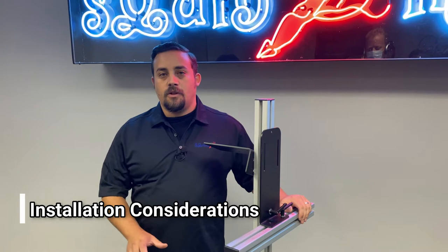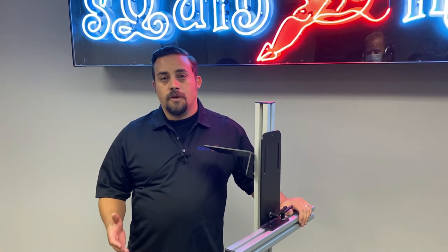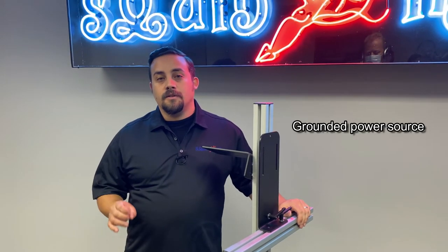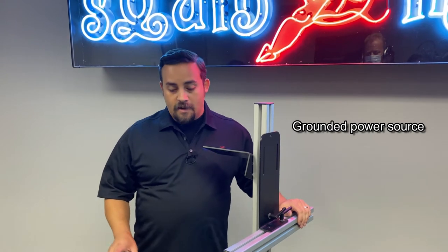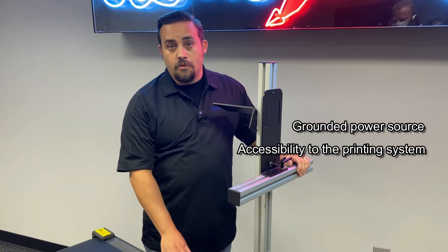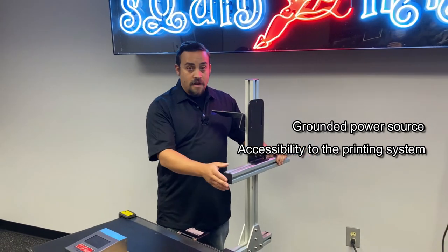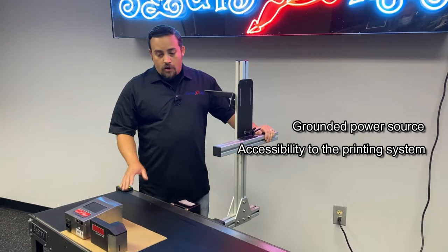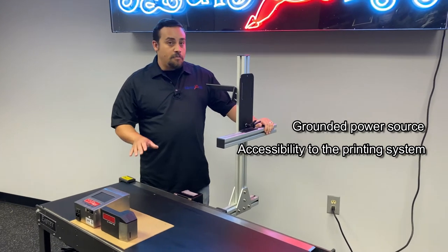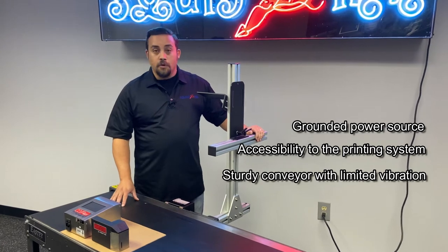Before you get started installing your system, there are a few things to consider. First and foremost, you want to make sure you have an accessible and reliably grounded source of power. Also consider accessibility to the system itself for the operator — can they access the system, get to the controller, and perform maintenance on the printhead when needed? You also want to look for a location that won't have a lot of vibration and will be steady. One of these HD conveyors is actually kind of perfect for it.